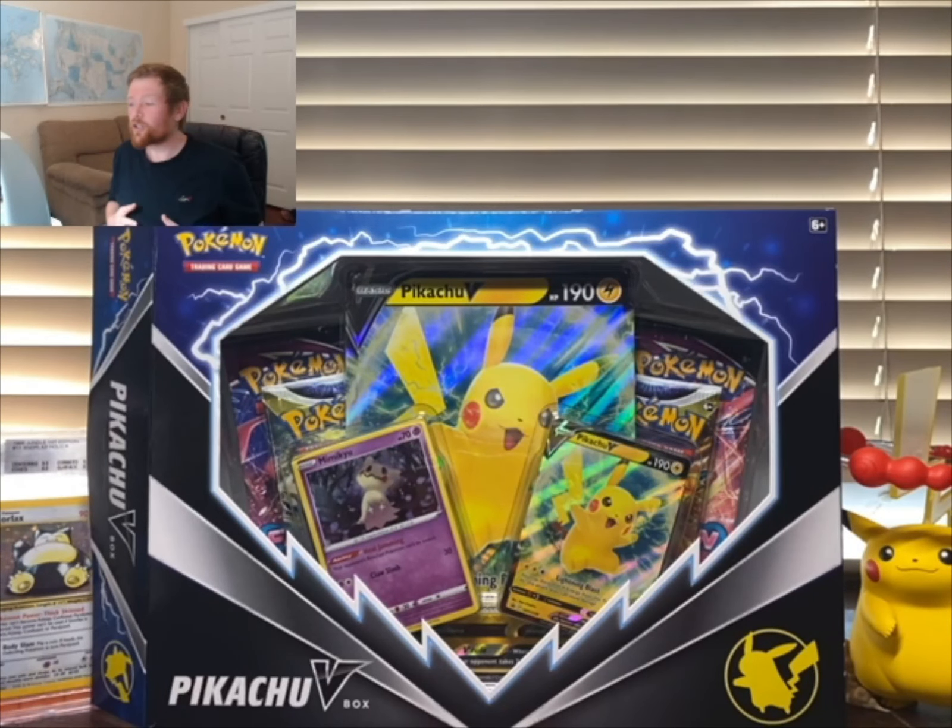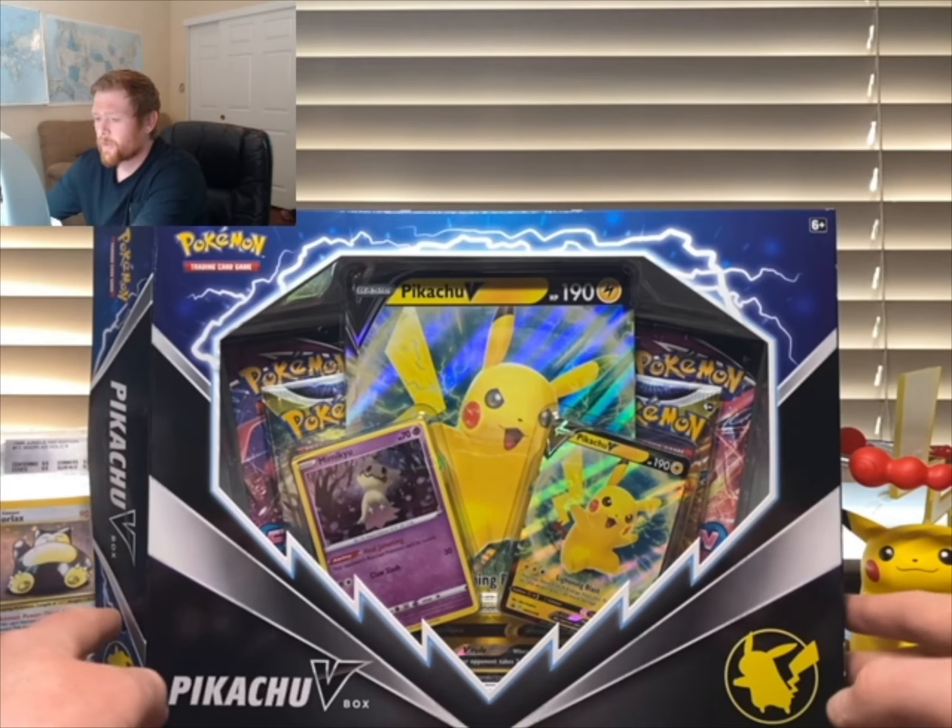Hello and welcome back. In today's video I'm going to be taking a look at the Pikachu V box and going over why I believe this is a very good purchase. It's at a $20 price point right now and it has a lot of cool attributes, so we're going to be jumping into that right now.